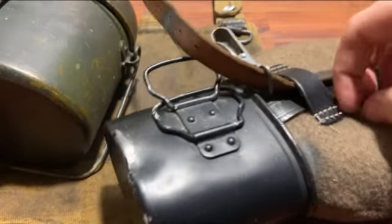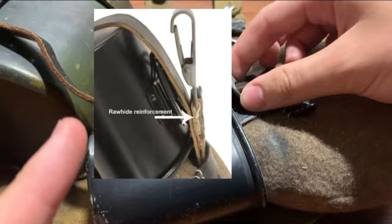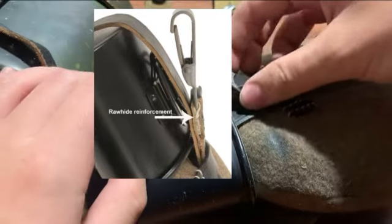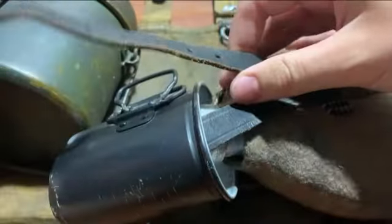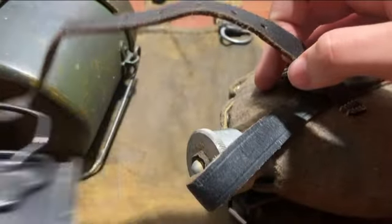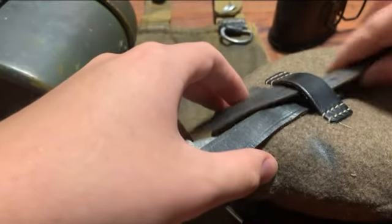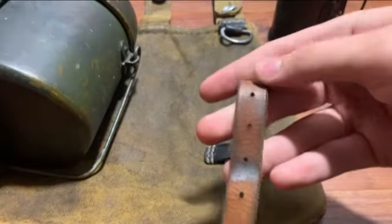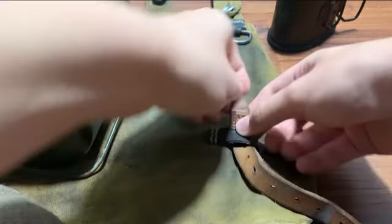Just a side note about this specific canteen — this one is missing the rawhide reinforcement; I'll put a picture right here of what that is. To start, you're going to want to take this strap right here and just feed it to this right loop in your bread bag.